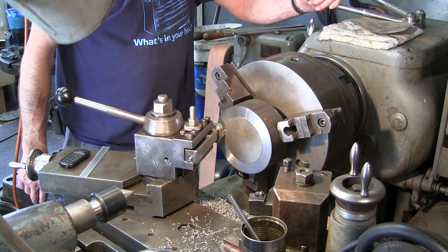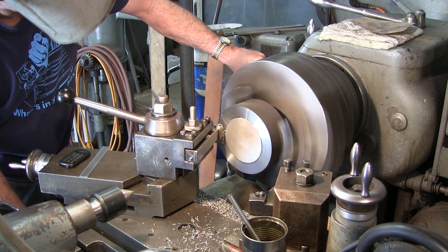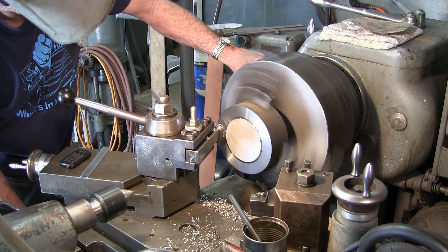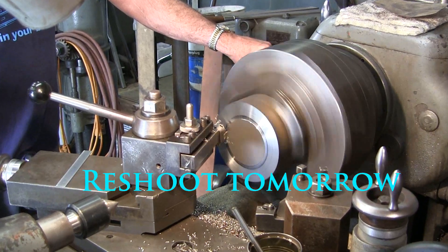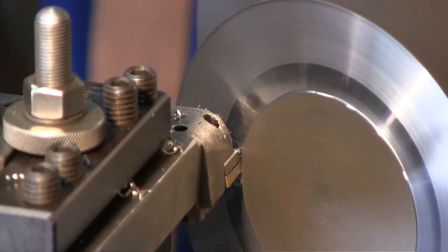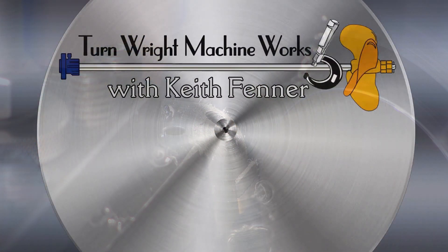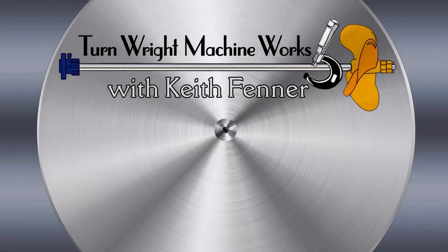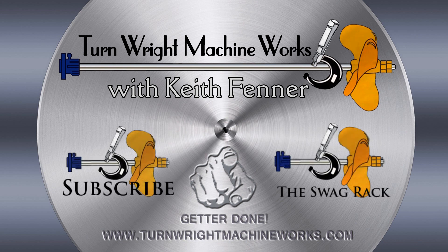I'm going to speed this up a little bit. This actually almost looks like 8620 here. I'll see you next time.